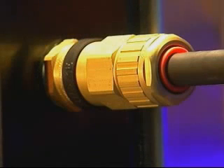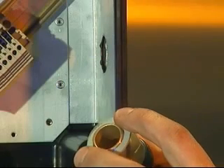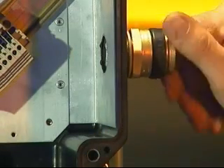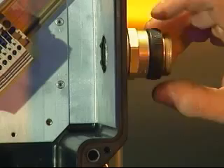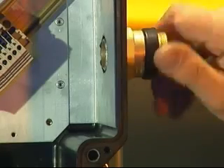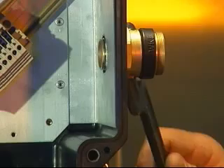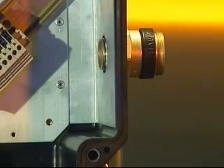Cable gland installation — ICG 653 Universal, ICG 653 Dedicated and ICG 623. Fit the ingress protection or IP washer if required onto the entry thread and screw the entry component into the junction box until hand tight. Using a spanner or wrench, tighten until resistance is felt, a quarter to a half turn nominal.